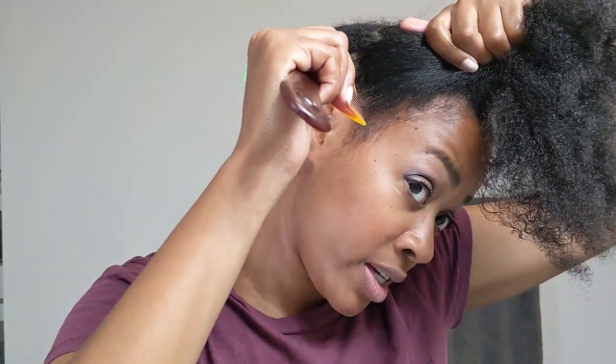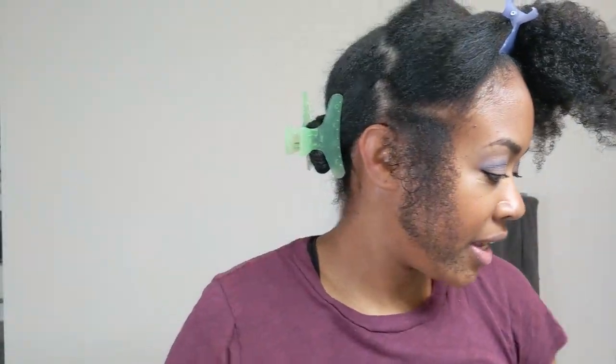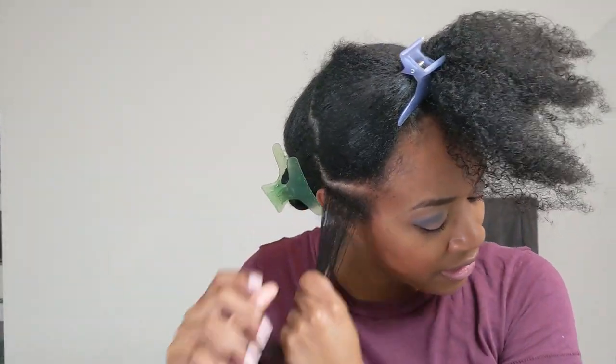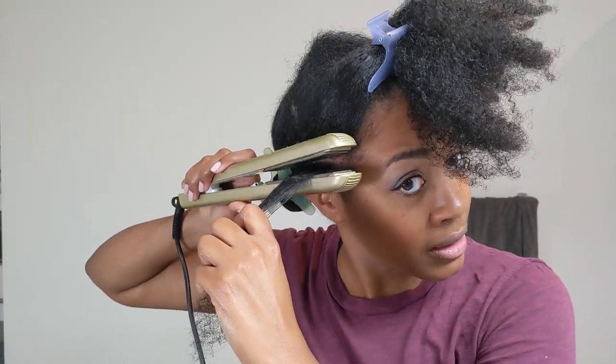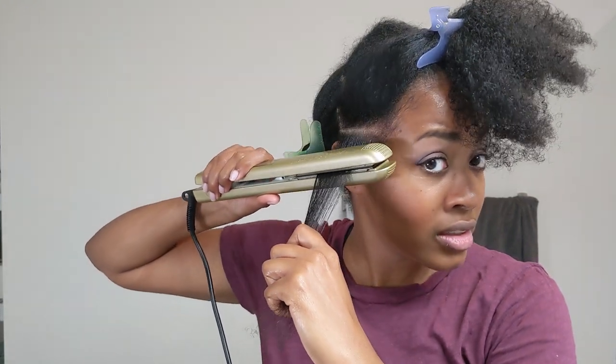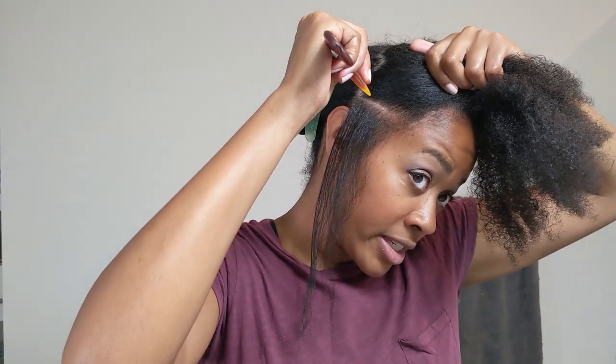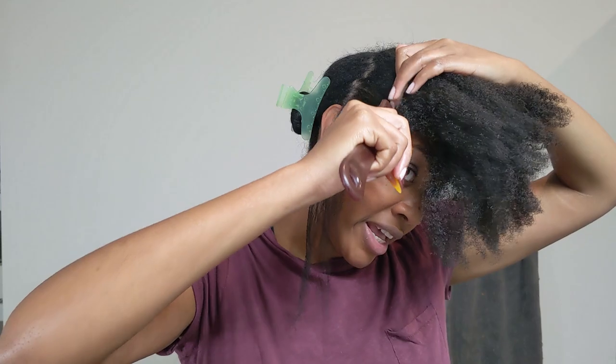So now that I have all this heat protectant in my hair, I'm going to keep straightening. I'm going to do a little section right here. Ears are always precarious because they're so sensitive and I have burned my ear more than once. So just be safe, you guys.